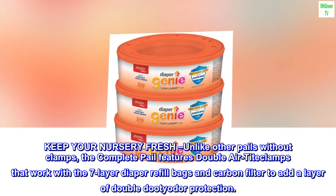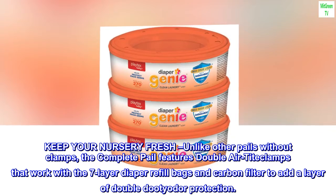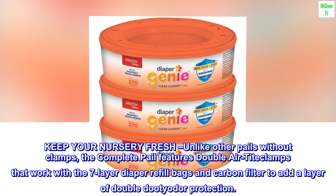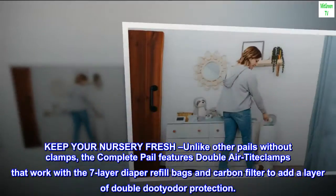Unlike other pails without clamps, the complete pail features double air-tight clamps that work with the seven-layer diaper refill bags and carbon filter to add a layer of double odor protection.